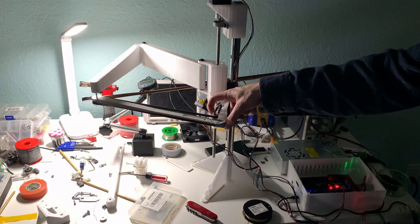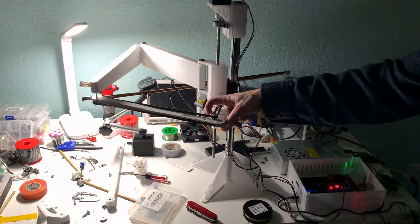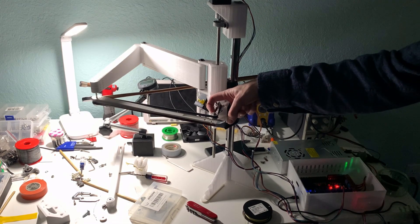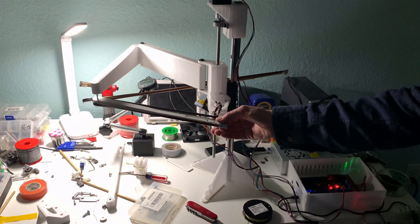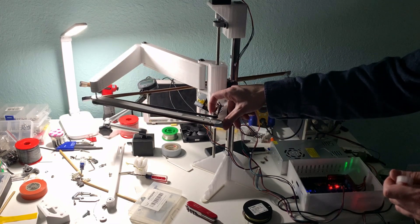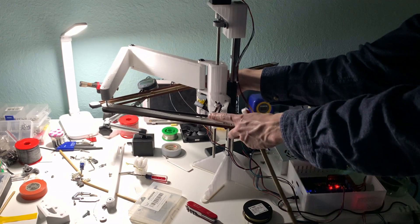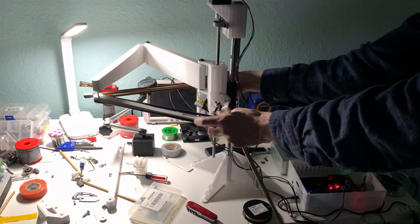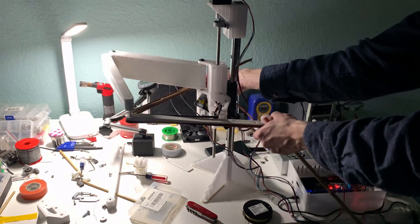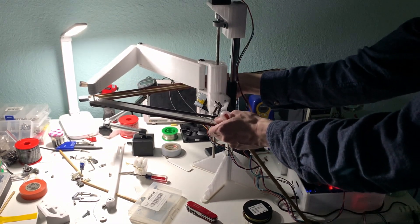Another thing I need to figure out is homing. I'm thinking I'm going to sew a little piece on the back of the belt and put a switch so the belt triggers it. Because as I'm homing this thing, it's going to come to a stop on one axis first, and then it has to be the same stop regardless of the angle of the other axis. So that's a little tricky to figure out.